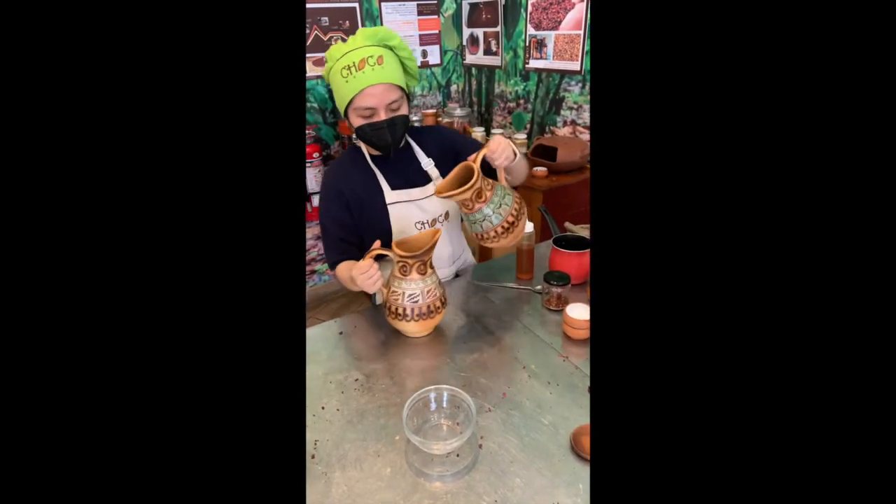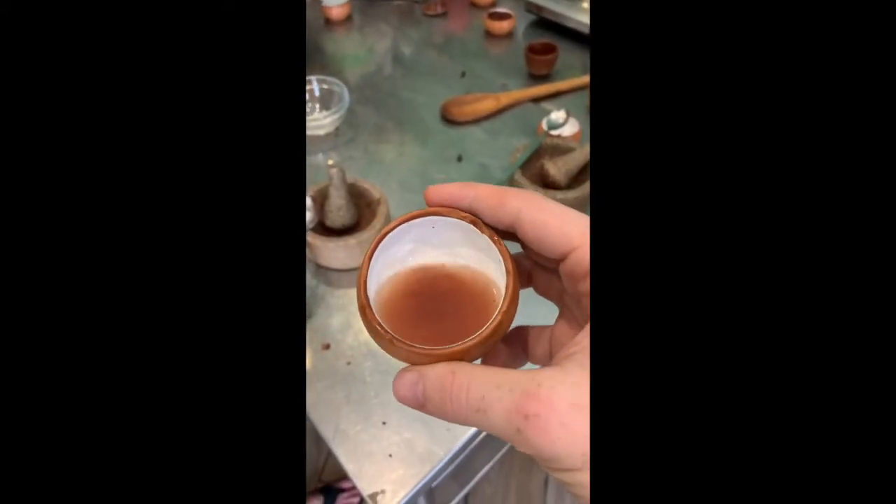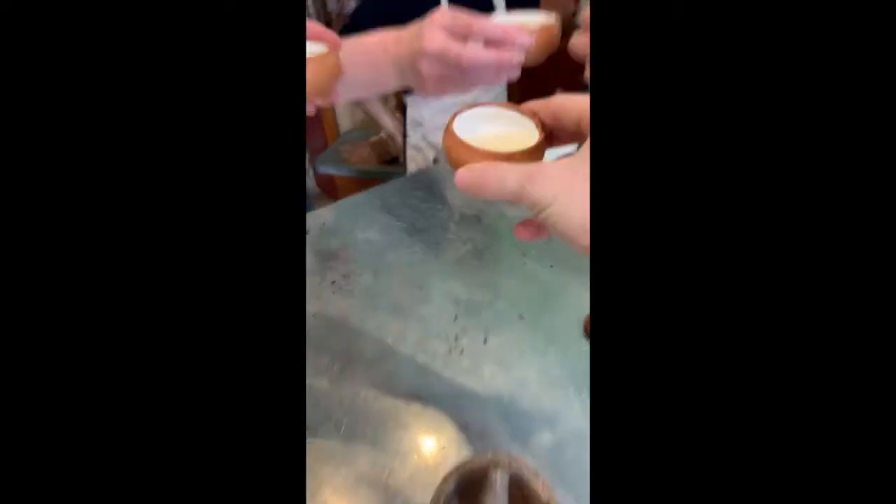While we were waiting, our teacher mixed us up some chocolate tea, which was very tasty.